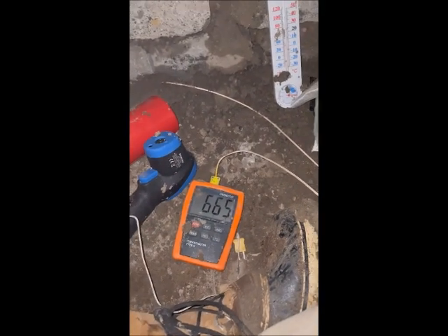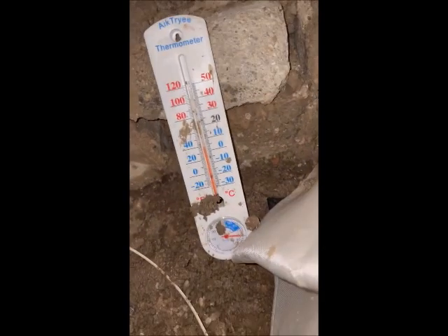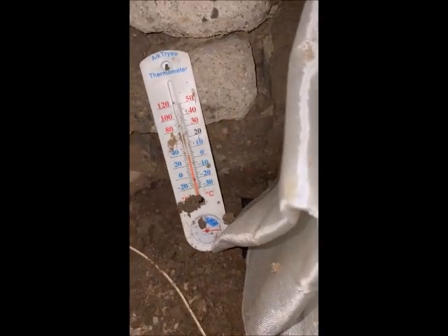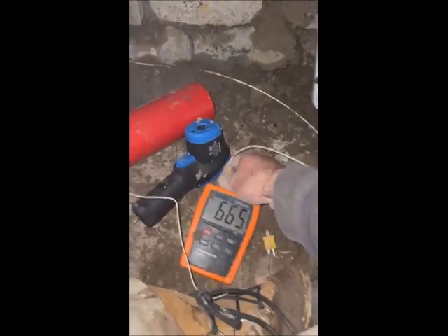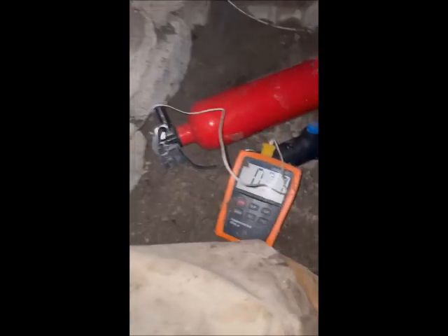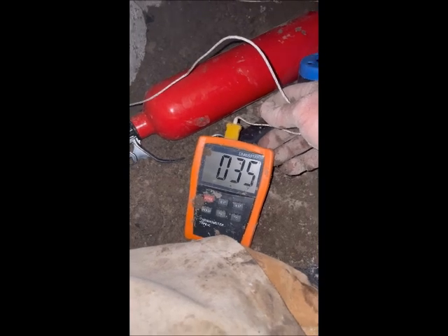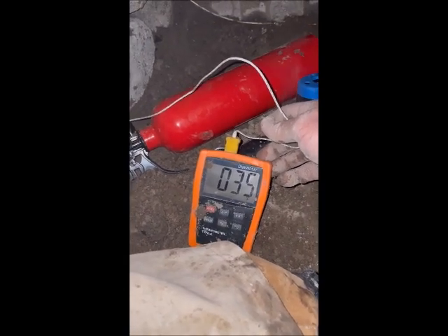All right, getting some final readings here. It actually peaked at about 685 degrees, but it's 665 degrees on the outside where the fire is. We're at about 38 degrees ambient temperature in here. Just getting a final reading of the blocks themselves on the inside where I've got this probe — just touching the blocks. 30 to 35 degrees. They went from 28 degrees to start and went up to 35. Nice and cool in here, that's for sure.